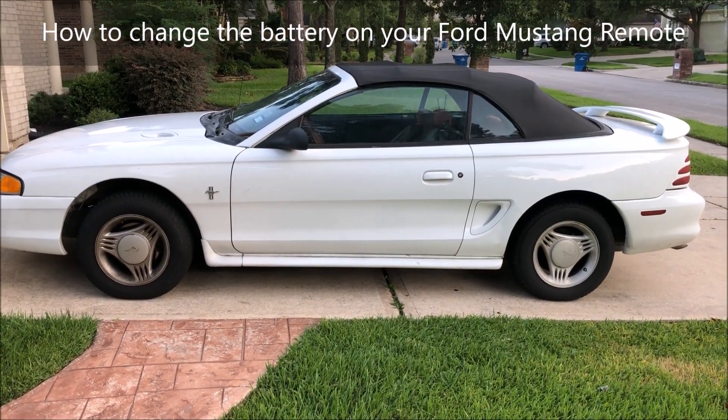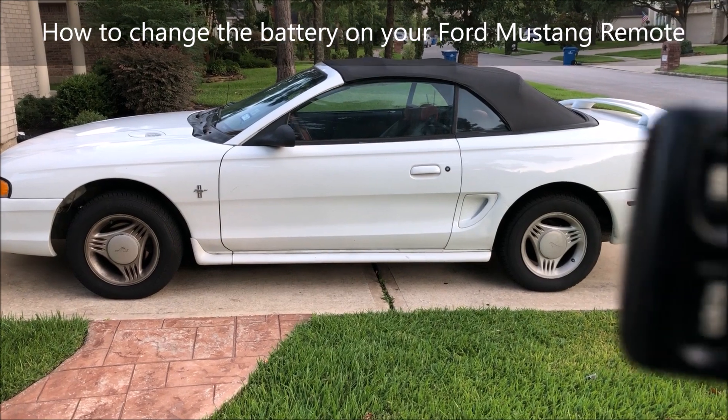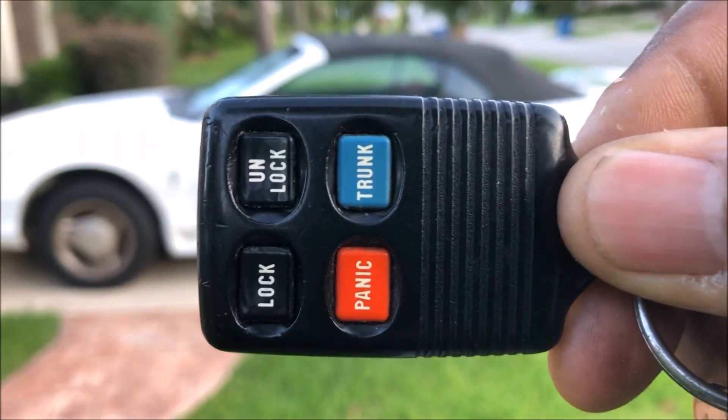I'm going to show you how to change the battery on your remote control in your Ford Mustang. This is a 1995 Ford Mustang.